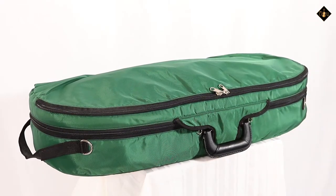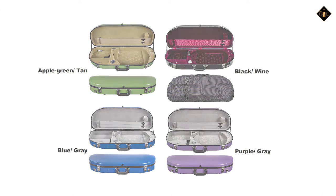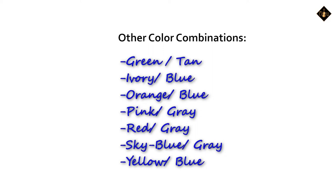The exterior is available in many color options, each with a coordinated interior color. Here are the other color combinations also available.